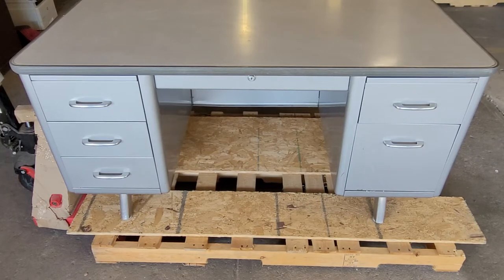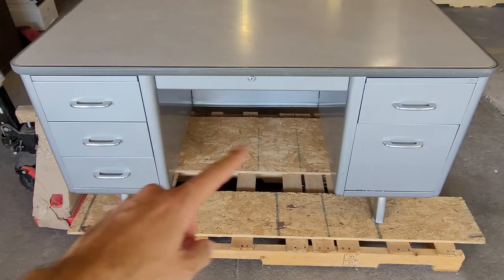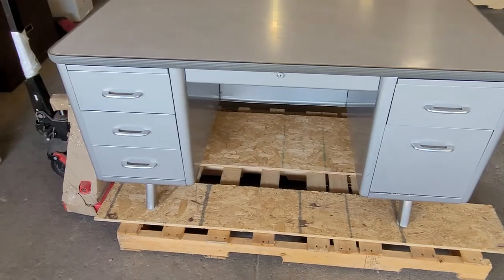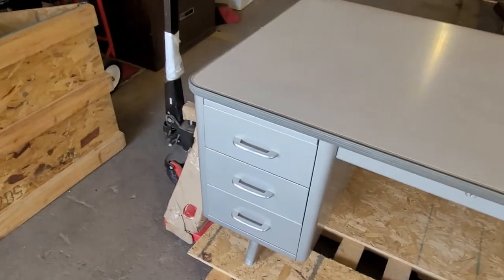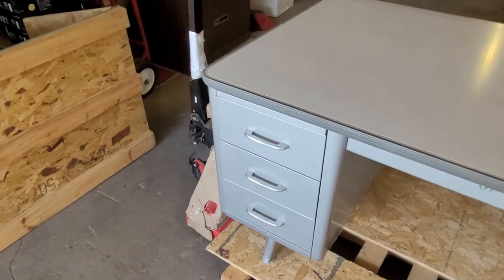This is a video on how to remove the drawers from an All Steel brand tanker desk. The four small drawers on the sides are going to have the same removal process, and they are on sliders instead of a rolling rail assembly like the bigger drawer.